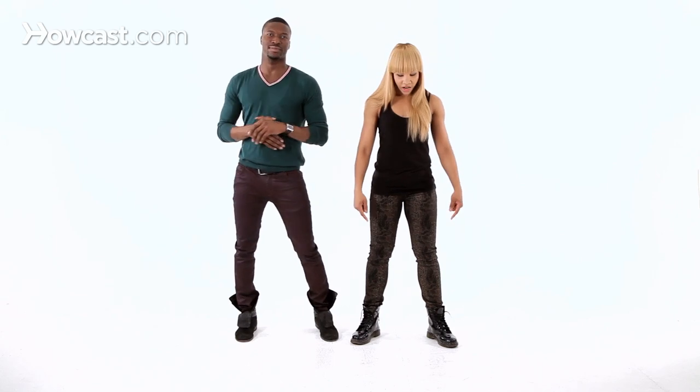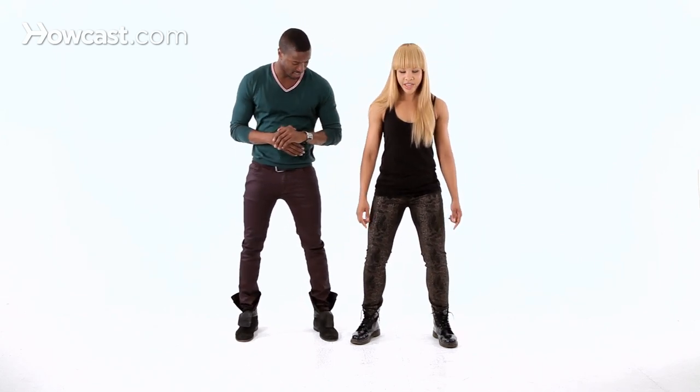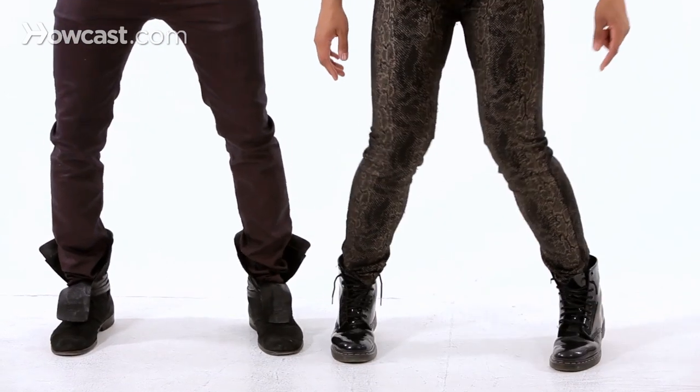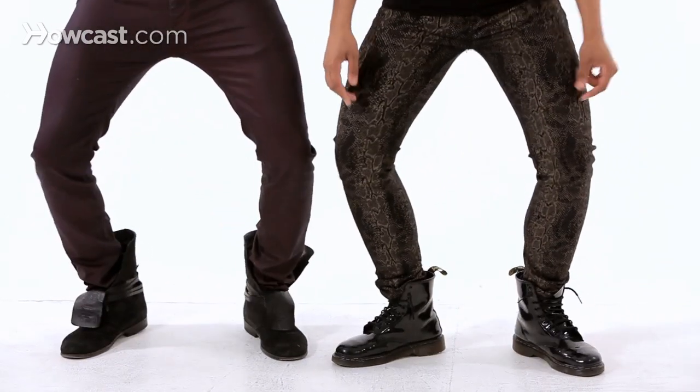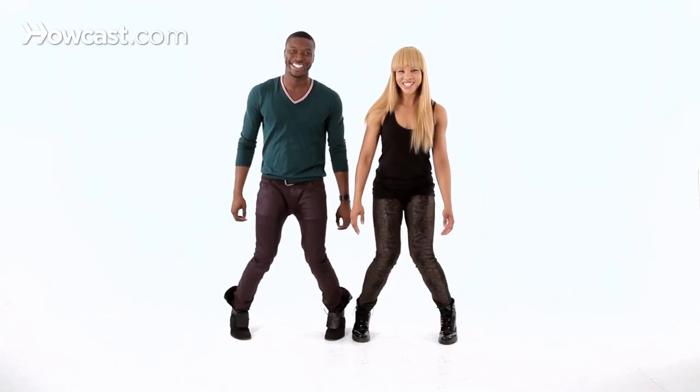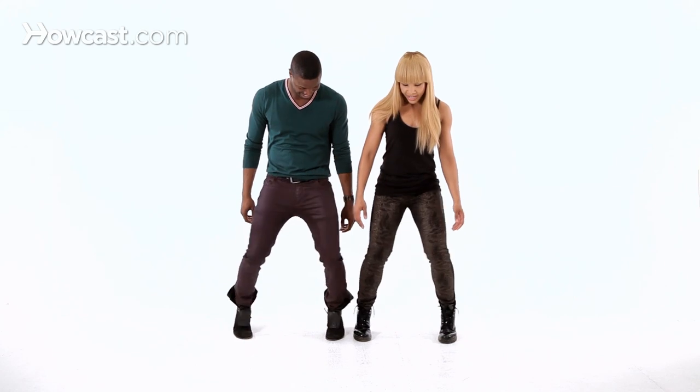We're going to start with our legs. You have to start with your knees bent, on your tippy toes — that's the best way to start. Knees in, knees out. Knees in, knees out. Think of yourself doing the thigh master exercise. Knees in, knees out.